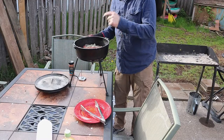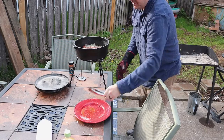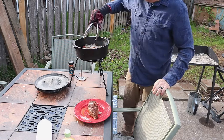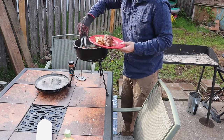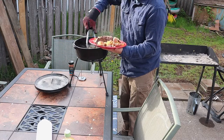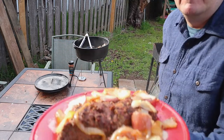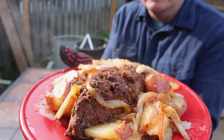We got the Dutch oven sitting there - oh yeah, look at that, it looks so good! Adding onion and potato to the plate. That is looking good. Let's rotate that corn.